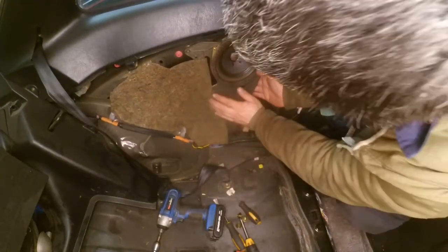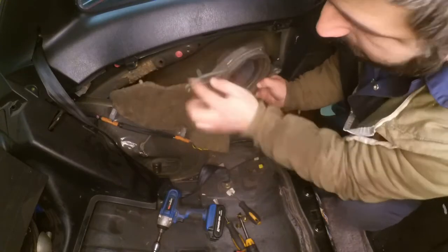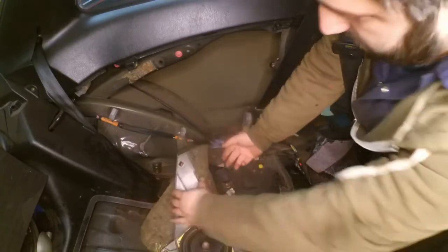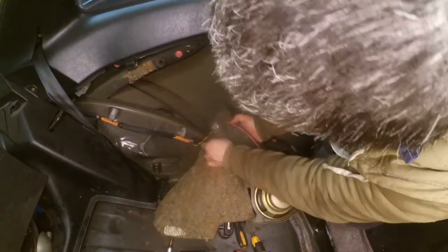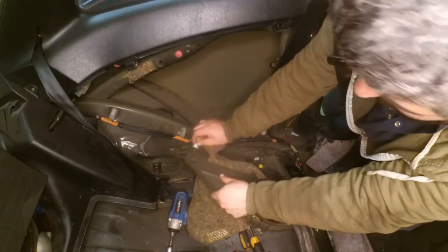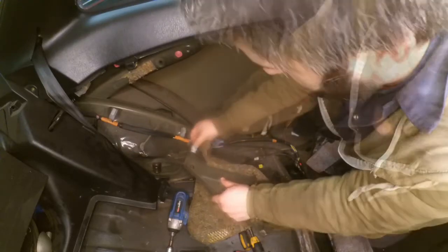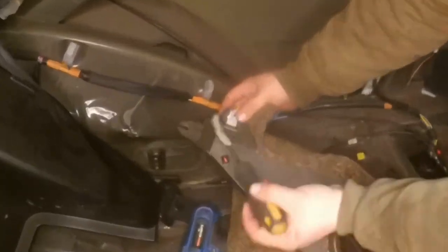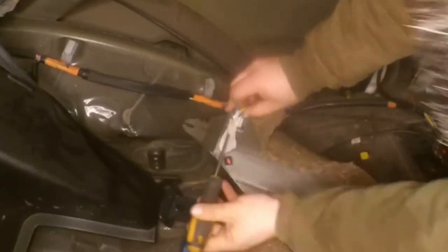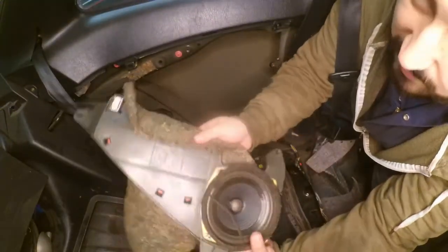When you pull it out you've got to be careful, as there's a little guiding pin. Underneath you have the connection for the power, which you can remove before or after pulling it out — it's probably easier to remove it before. Pull the clip inwards and then lift up the plastic clip. There you go, the speaker is out.